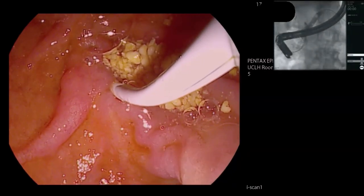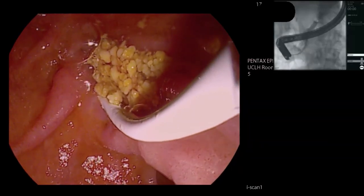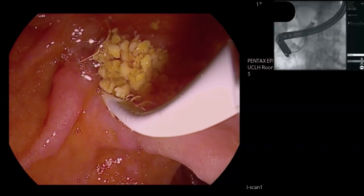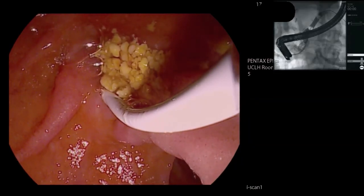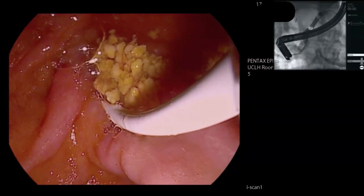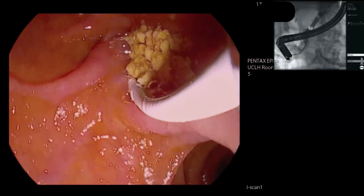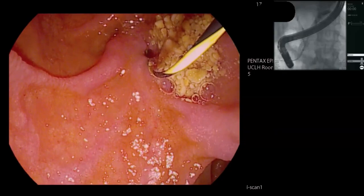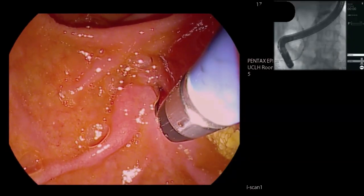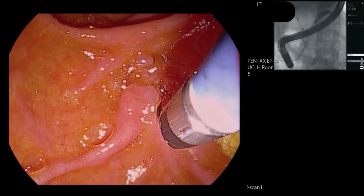That's giving me a nice view of the duct. The problem here is that stone — I can't get above it with the balloon. The risk is that the more I try to get above it, the more I will impact it up in the pancreatic duct. So I think we are going to need to use Spyglass here to get that stone. We've done pretty well otherwise. So we're leaving the wire in place and now going in with the Spyglass DS2.